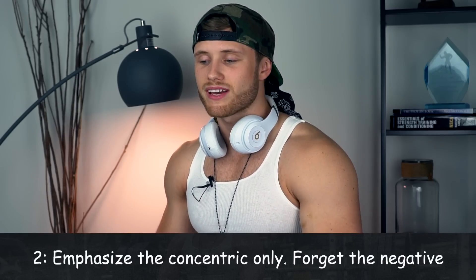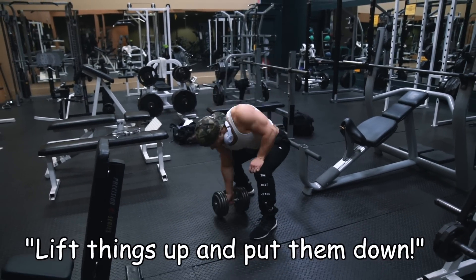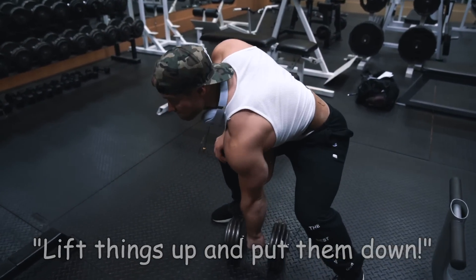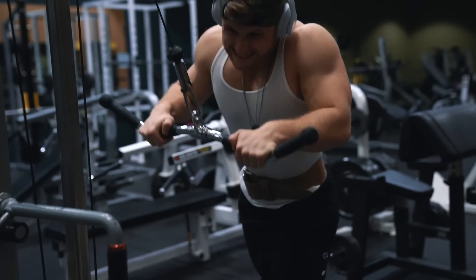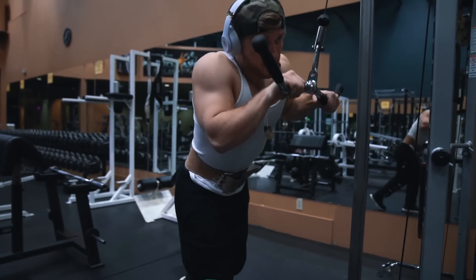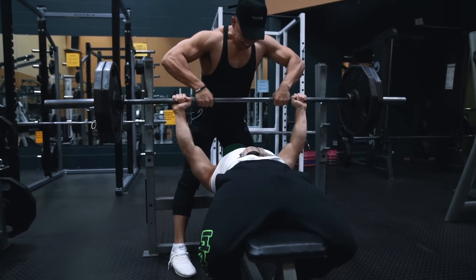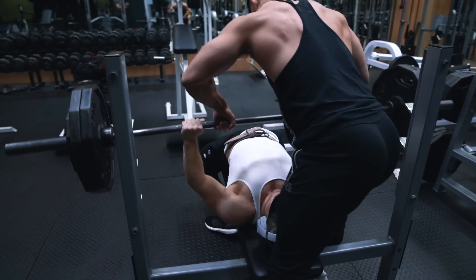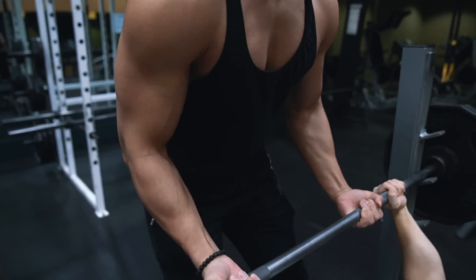Technique Principle number two is to emphasize the concentric contraction only. Anyone who has any real experience with lifting has probably heard the phrase 'lift things up and put them down,' and I don't think it's any coincidence that the 'lift things up' component comes first. You want to focus on simply getting the weight up and then allowing gravity to carry the weight on the way back down. This feeds into the first principle perfectly, where you're going to preserve essentially half your energy by just letting the weight fall on the negative, allowing you to lift more weight overall. On the bench press, for example, you can use the assistance of a spotter on every rep to literally help you lift the weight up off your chest, which is beneficial not only from the lifter's perspective, but will also provide benefit to the spotter since they'll essentially be getting in some complimentary bicep work from the active spotting.